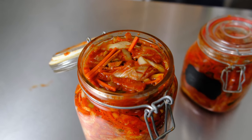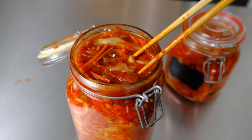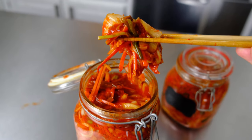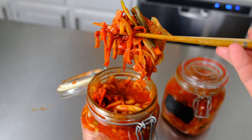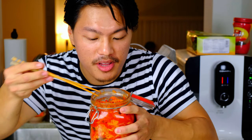Just look at how much gas is released — look at all those bubbles. That means it's going to be a good product. Your kimchi is going to come out pretty sour, and that's a good thing. Look how delicious and beautiful that looks. It's been three days now and this is about ready. I'm going to try it. Mmm, so good.